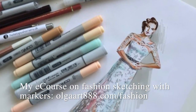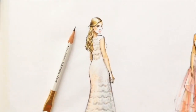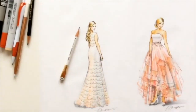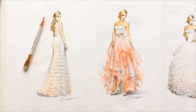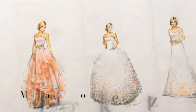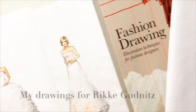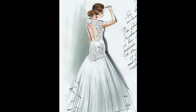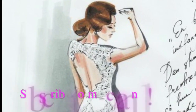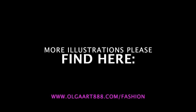At the end of this video I'd like to show you more of my fashion drawings. Here is the series of my bridal illustrations — these drawings I made for Danish designer Rikki Gudnic. I hope you enjoyed this video. Please subscribe to my channel and share this video with your friends — hope to see you again. Bye for now!